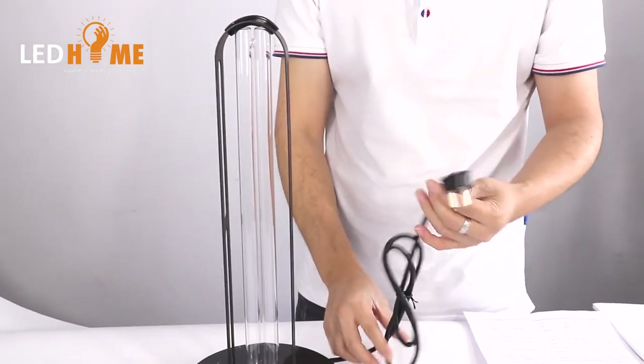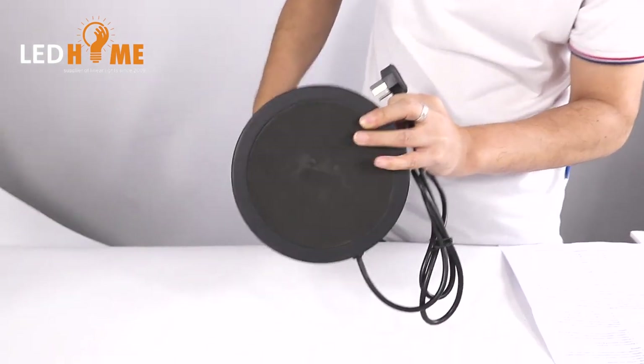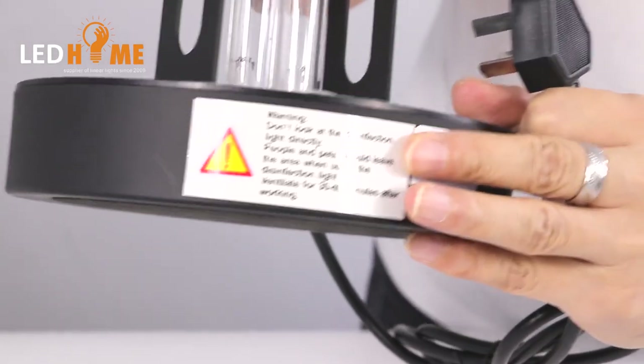This is the power cable. And here, see this button — there is also a warning label you can see on the product.